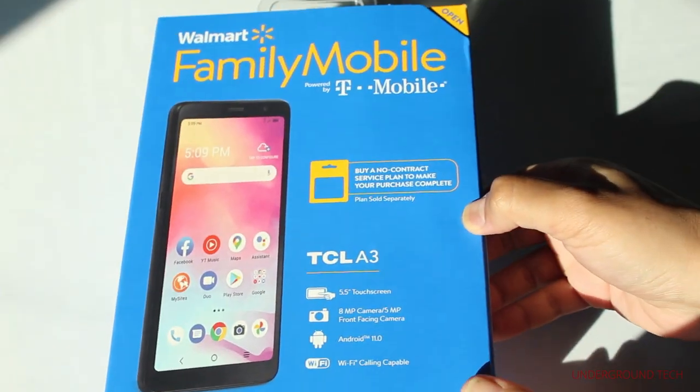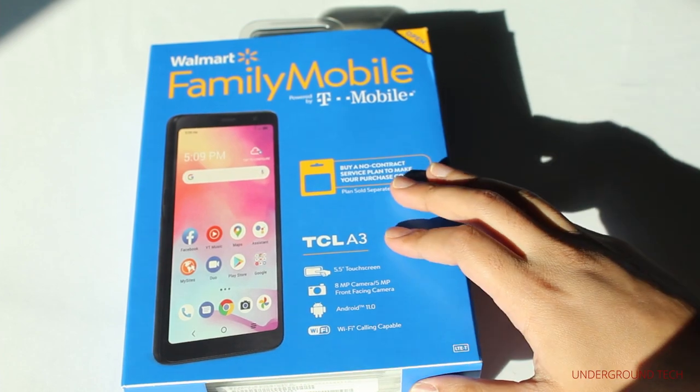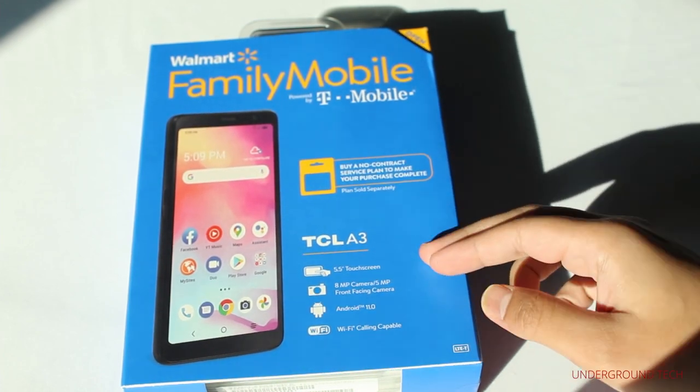Hey, how's it going, guys? I've been looking forward to this. This is Walmart's Family Mobile TCL A3 smartphone that's available for around $40 at Walmart.